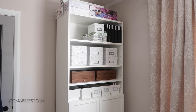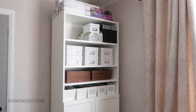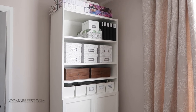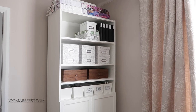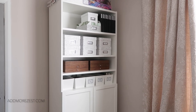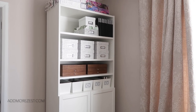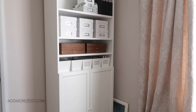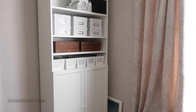Hi and welcome to Add More Zest. My name is Rebecca, also known as 4kids147. I thought I'd show you my new craft bookcase. It's in the corner of our bedroom. This is a Billy bookcase from IKEA — the deeper one, the 40 centimeter deep, which you can only get in the large bookcases. I have the doors on the bottom.